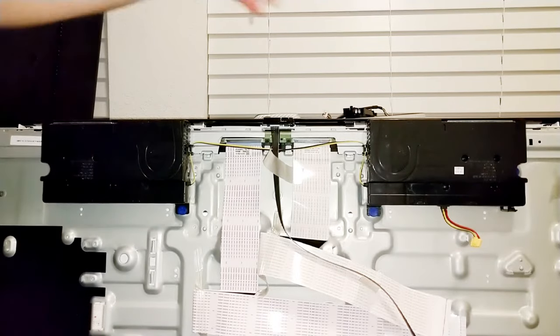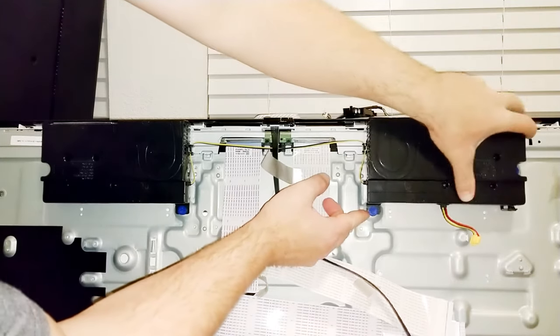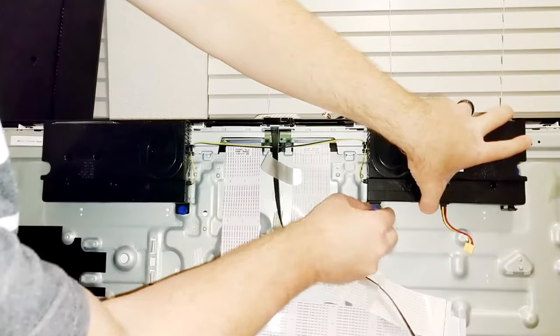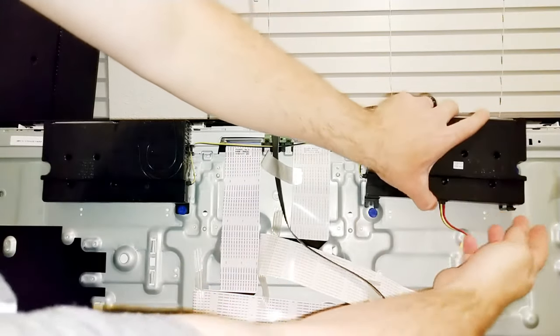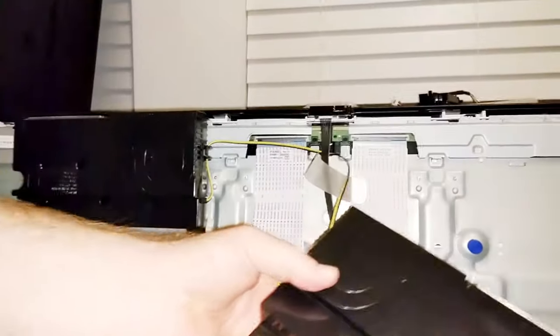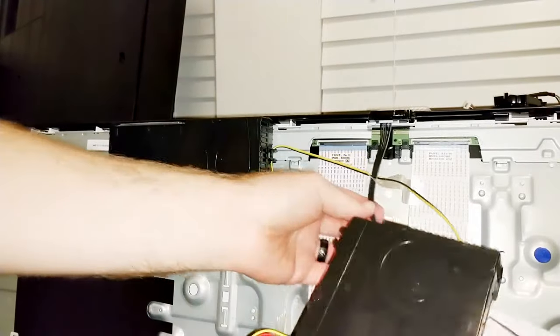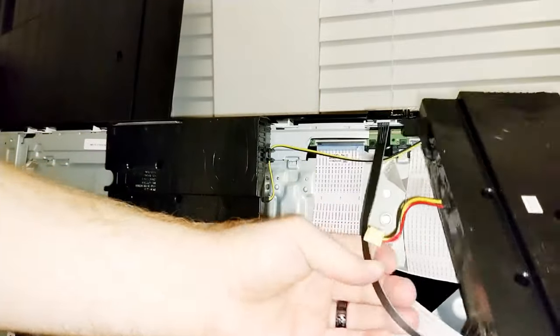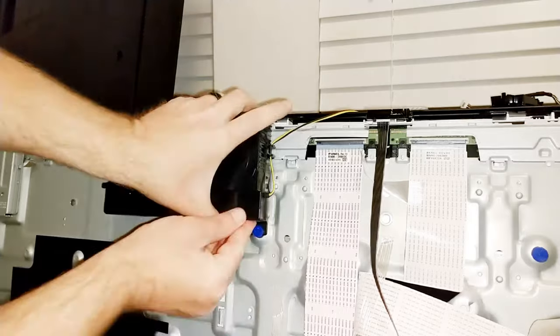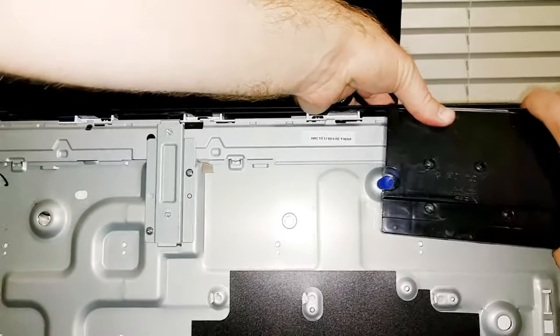Now let's take the speakers off — start with this one over here. They just have some rubber booties that they're kind of latched onto. Just pull until it comes off the rubber booty. And the other side has a rubber booty too — just pull until it comes off. There's one speaker. The other speaker is tied into this one here on the side, so we'll take it as one whole unit. Pull that rubber booty down so it can get off, and then the other rubber booty on the other side — just pull it off. And it's off.